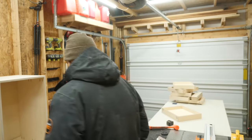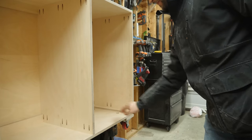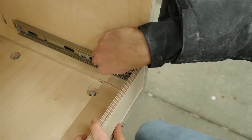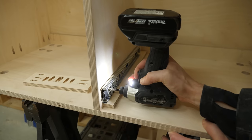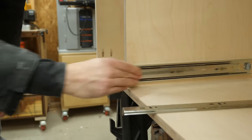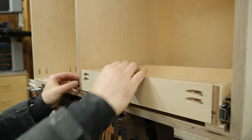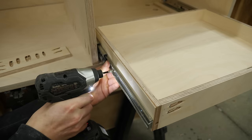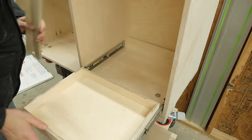To install the drawer slides, I first depress the small tab to separate the two pieces. I then add a small scrap to raise the slide off the surface of the cabinet and position it back far enough so the drawer front thickness is perfectly flush with the outside of the cabinet. I drive in a few screws to hold the slides in place and remove the spacers. After reattaching the smaller part of the slide hardware, I set some slightly thicker scraps down and set the drawer box on top, then slide it out just enough to reveal the first holes, drive in some screws, and slowly work my way back until the drawer is fully secured. Remove the spacers and this drawer works perfectly.